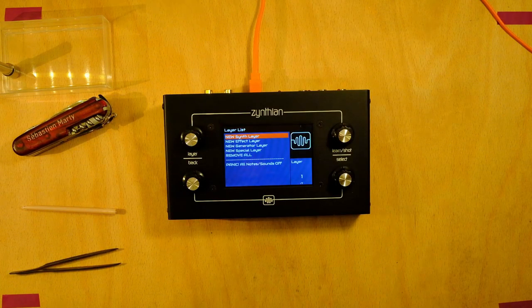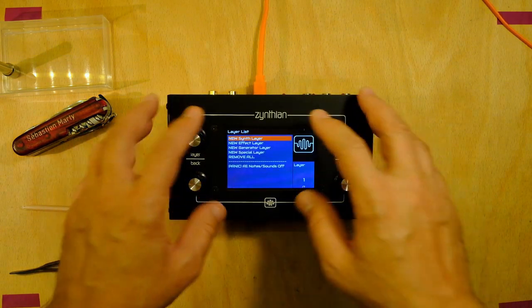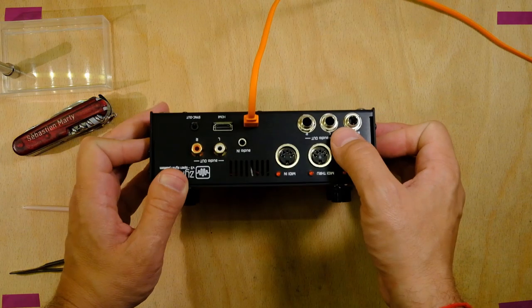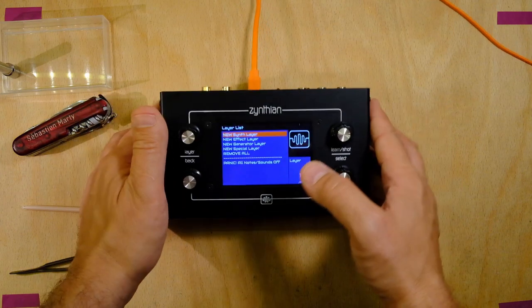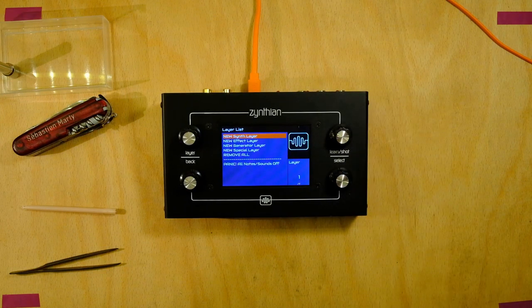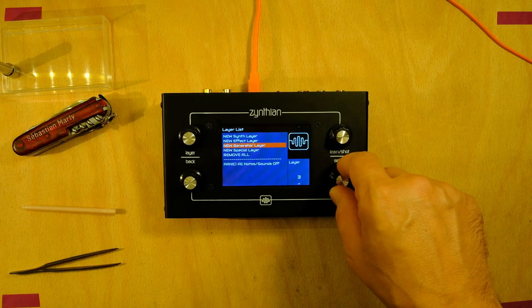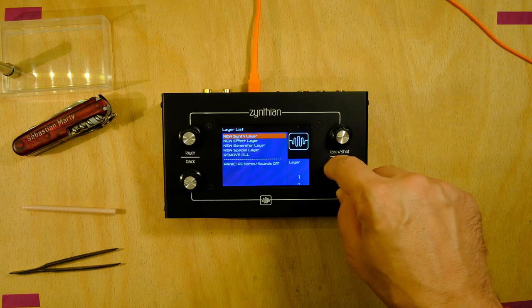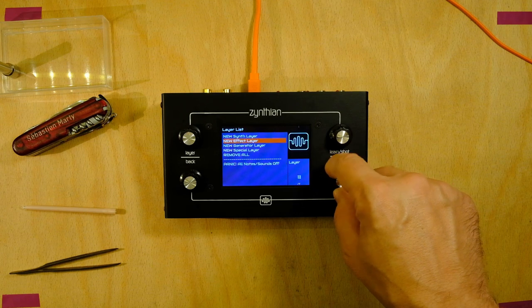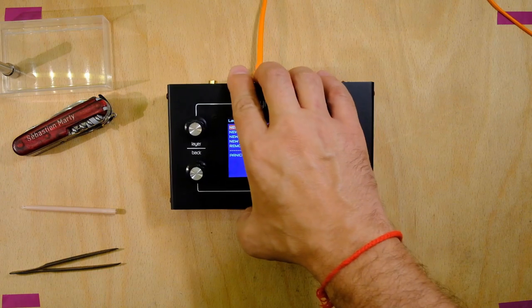So far we have done the building and the testing — the knobs, the screen, audio out, and MIDI in. In the next video we will have a look at the user guide and show some of the synth features, explaining what the synth layer, effect layer, and other layers do and how it works to make music and have fun.